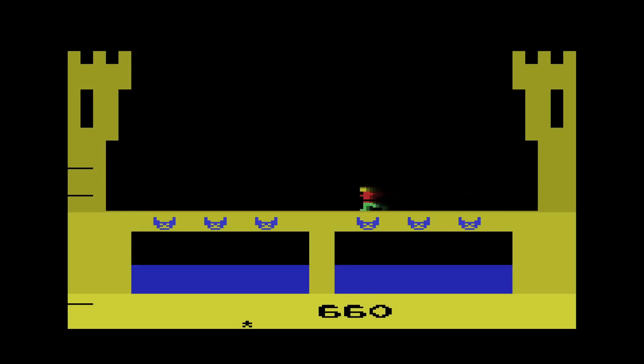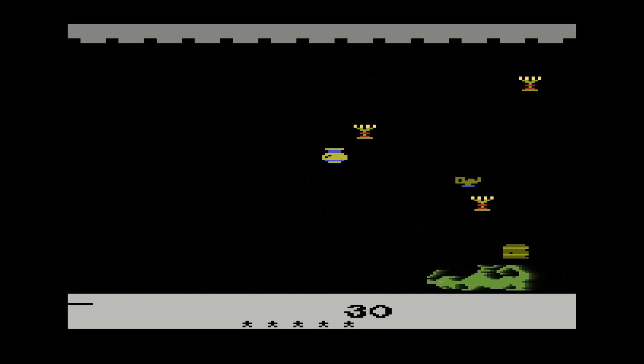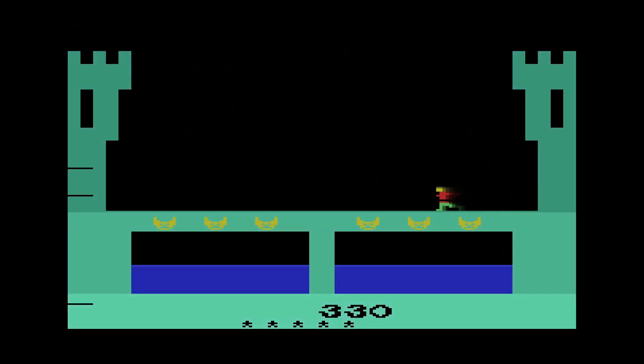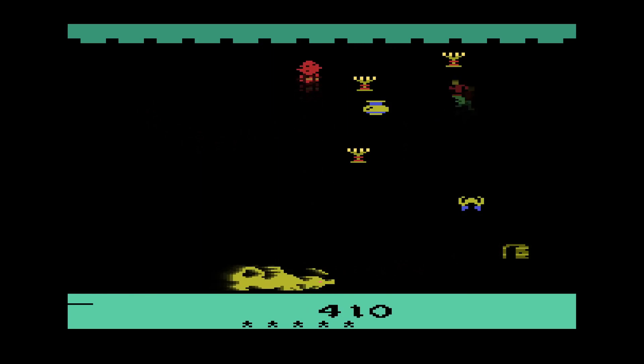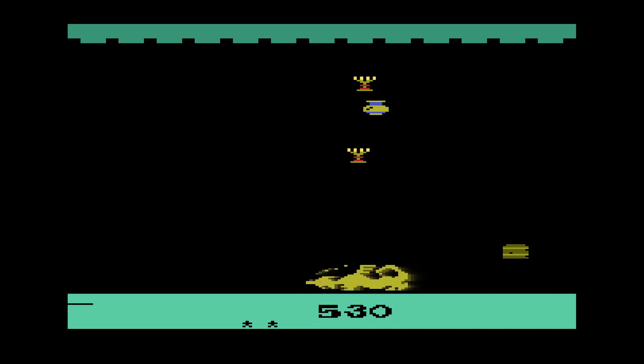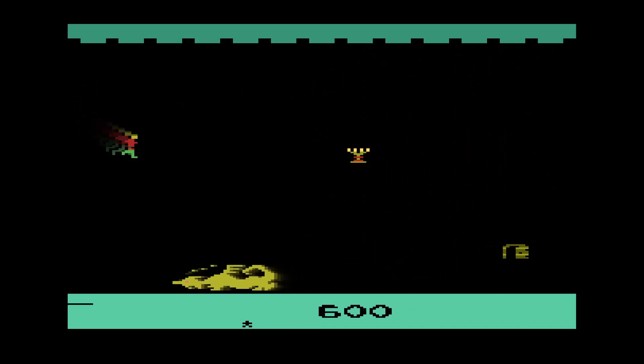These games look slick on the shelf — they all have a silver label with a sort of 1980s multi-color, rainbow-ish thing going on. They all have amazing label art where the box art is miniaturized right on the label — you've got a big dragon head breathing fire. That's actually more accurate to what the game actually is. So hooray, Imagic, you did a good thing.